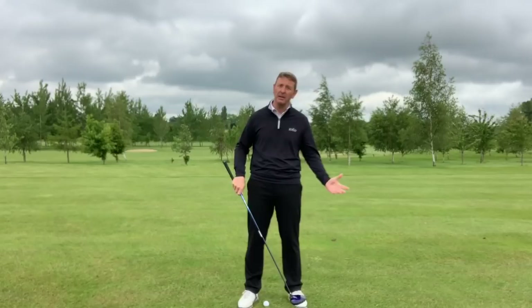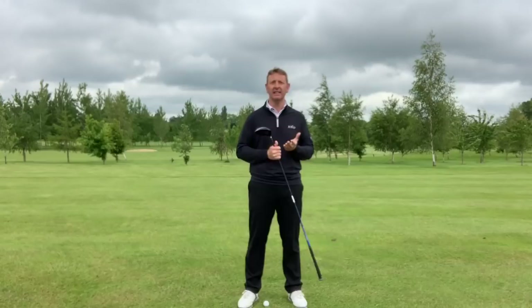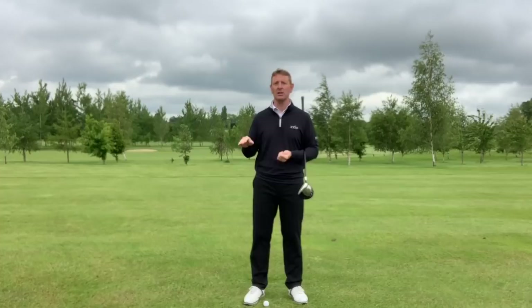So what we're going to talk about here are common injuries in golf: knee, lower back, neck, shoulder and elbows, and how we can start to avoid injuring ourselves when we're playing. This involves a thing called the kinetic chain, which I'll talk about first — it's about how your body is designed to move as a human being, not as a golfer.